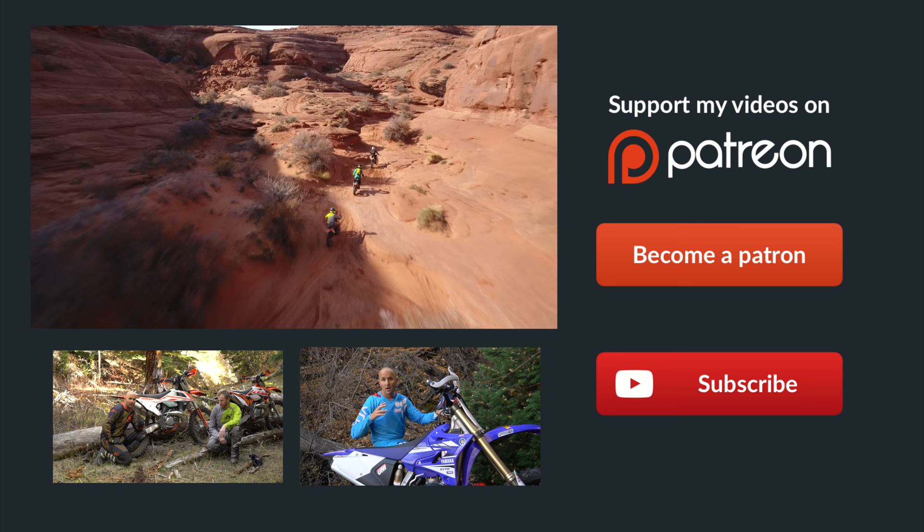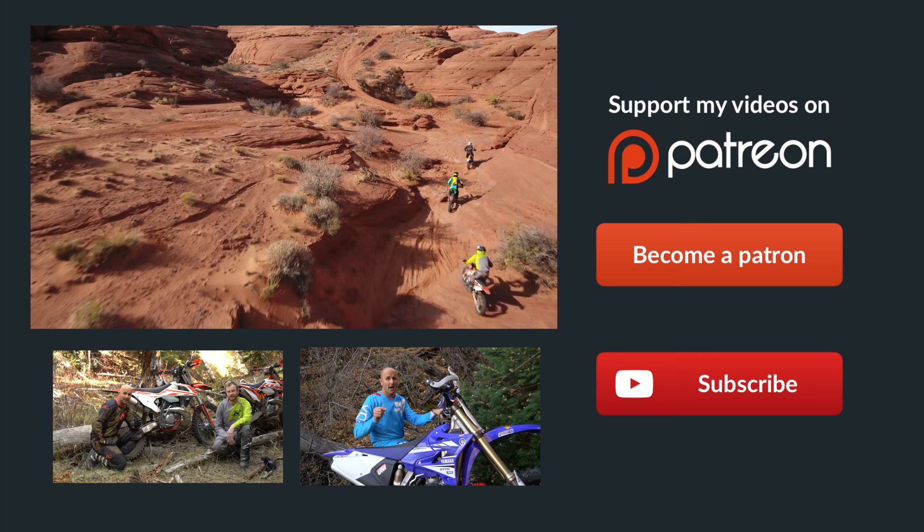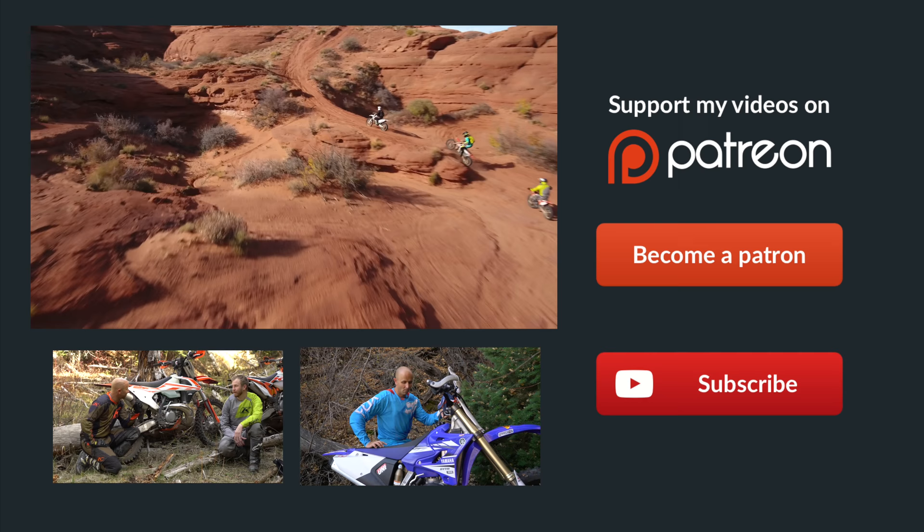Thanks for watching, guys. If you didn't already know, Patreon is the best way to support Dirt Bike Channel. We've got some really cool rewards over there, so click on the link to become a patron. You can donate as little as $1 per month and it would really, really help us out. Thanks a ton, guys.